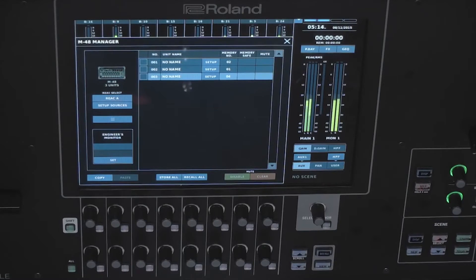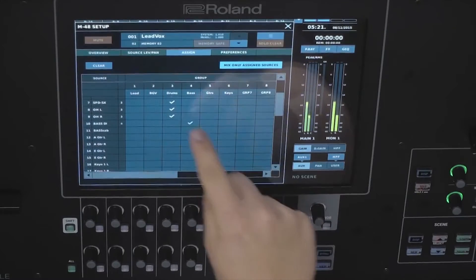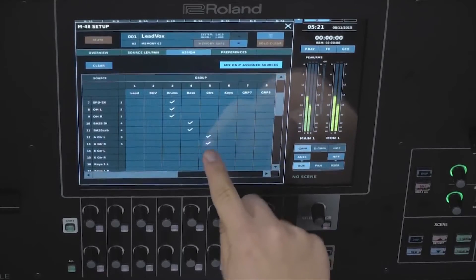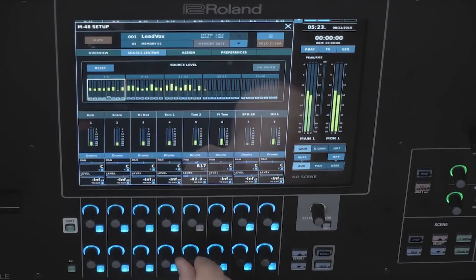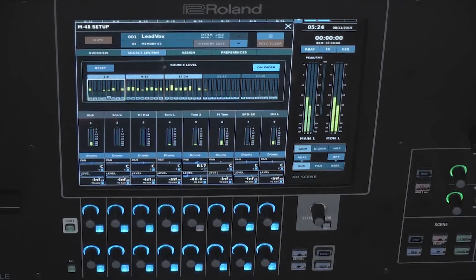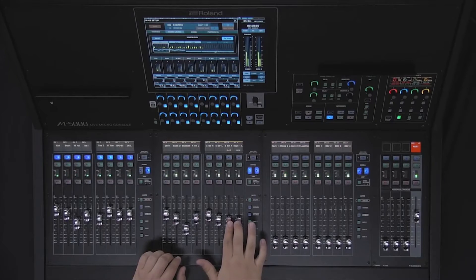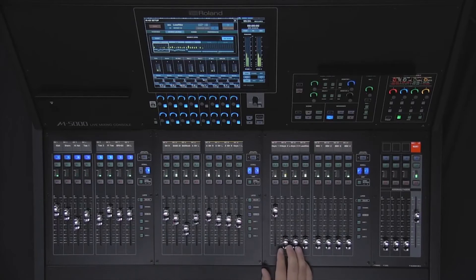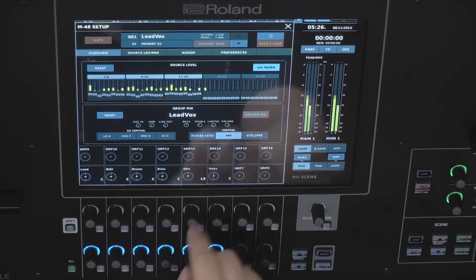Real-time control of the M48 personal mixers is done through the console's built-in interface. Here you can control each unit's 40 channel mixer, assign and group these 40 channels to 16 stereo groups in a unique way for each musician, and control all of the musician's mixes remotely from the M5000. The mixing parameters of the M48 can be mapped to the M5000, streamlining the workflow. These functions include mixing the M48's channels using the M5000's faders, and adjusting group mix and EQ settings on the M5000's rotary encoders.